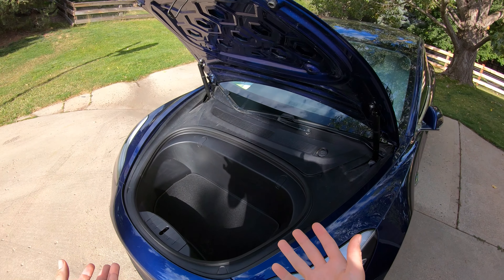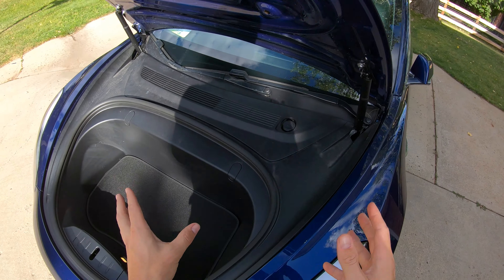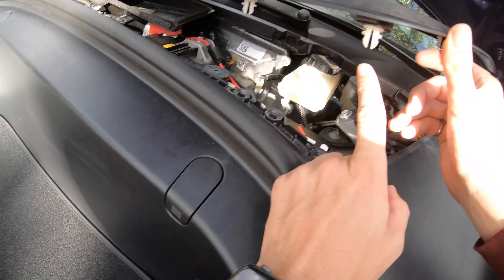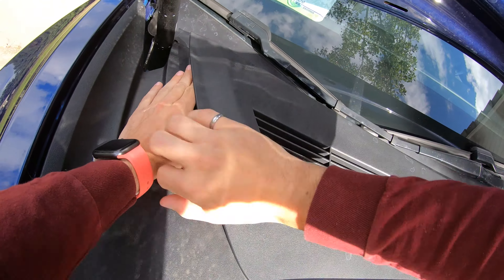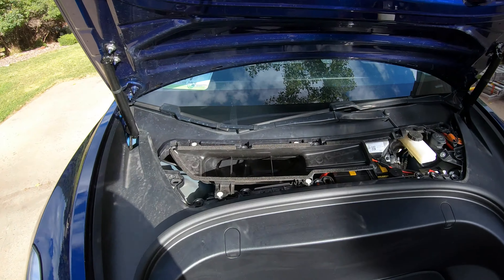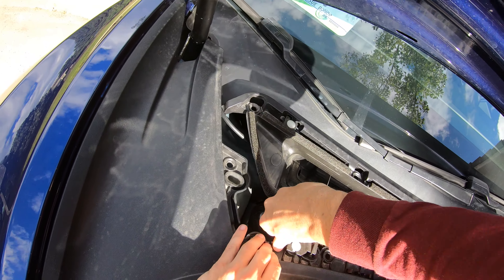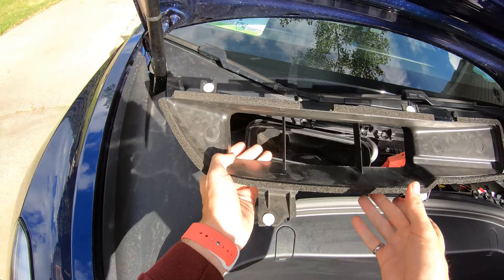So the very first step — we are in the frunk right now and we're going to do the frunk first. We have to remove basically all of the trim in here. Every single piece is just held on by a variety of clips. We're going to take this guy off — you can just pop it right off. There are some white little clips right here that will pop off if you put enough force on them. You won't break anything, and then it just lifts off. Next up, you need to remove this HVAC system right here — it's just more white clips, so you pull up on these guys, pop them out all around, and that will lift right out.